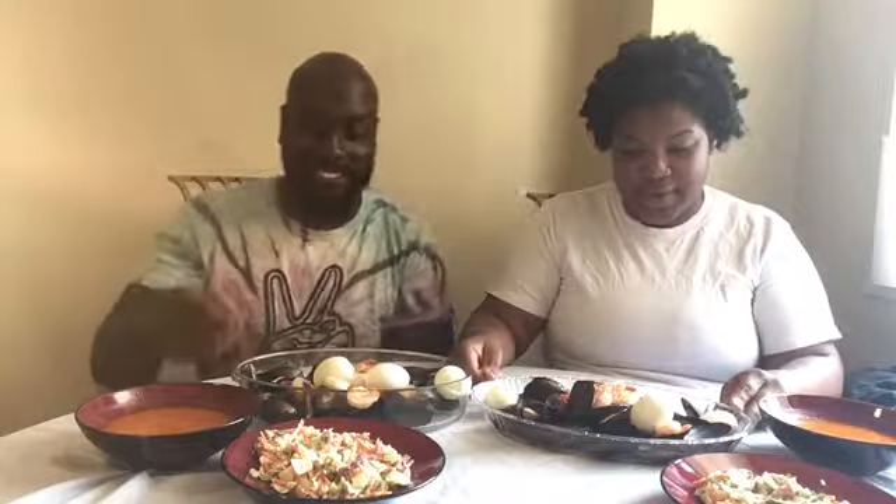Hey hustlers, welcome back to our channel! It's your girl Tay and it's your boy E. This is what we're eating after that workout today. We're on the 30-33 challenge so we're not gonna overdo it. We got some coleslaw, a little bacon bits, some mussels, some shrimp, some eggs, and some sauce with vinegar, butter, and seasoning. We got some hot sauce too, so let's get in — I'm hungry!